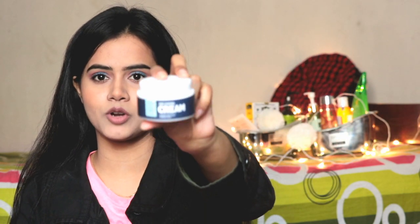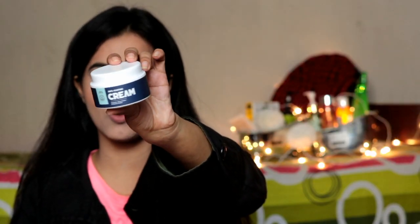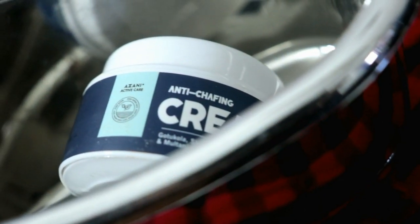For this reason, we use anti-chafing cream. Some cricketers, footballers, and athletes also use this kind of cream. This cream is the Azani Active Care Anti-Chafing Cream — a product of Azani Active Care. It is 50 grams and its price is only 279 rupees.